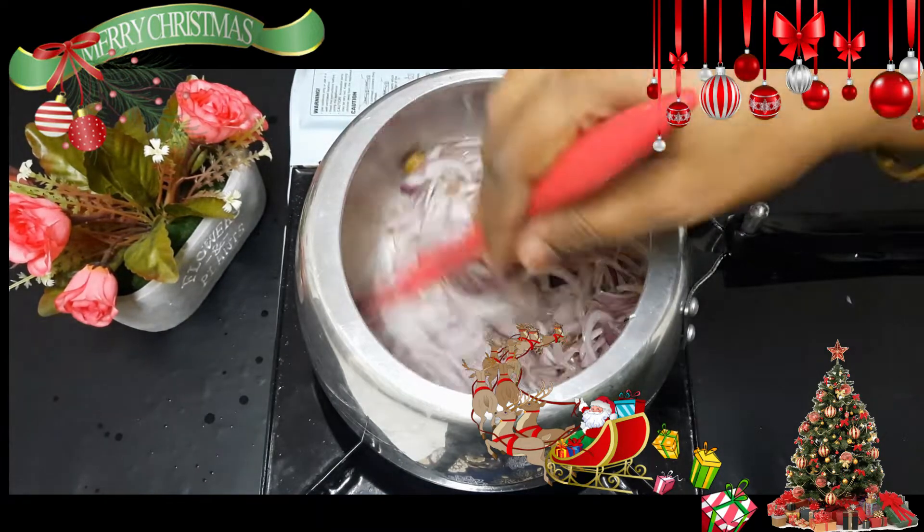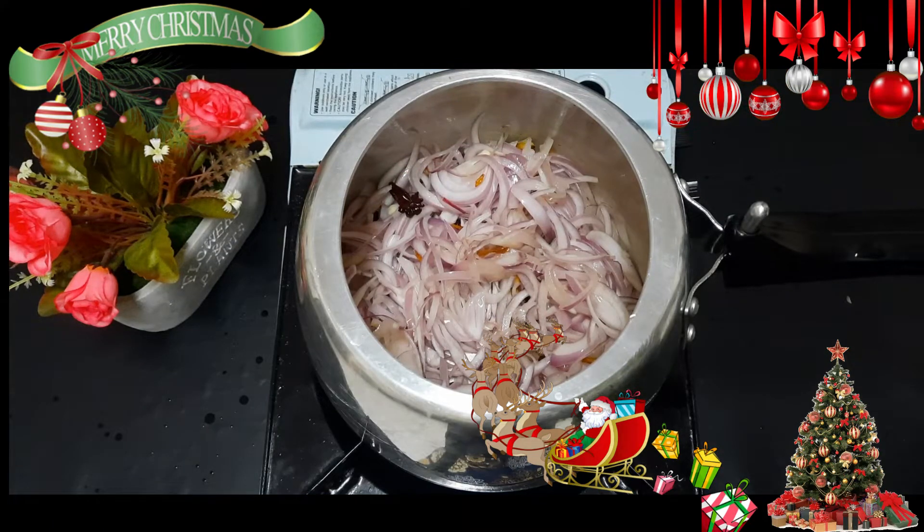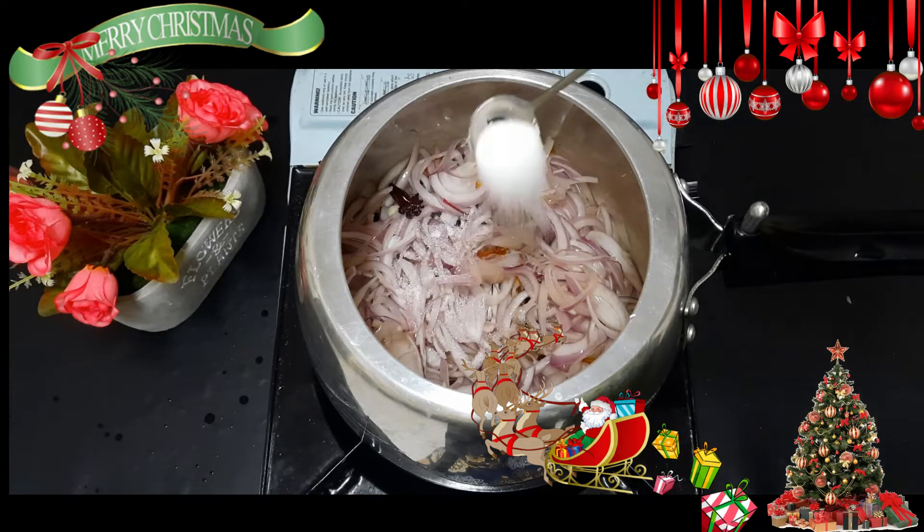It has a taste and flavor. When I put it in a bowl, I can add it a bit. Let me add it. I will add a little more.